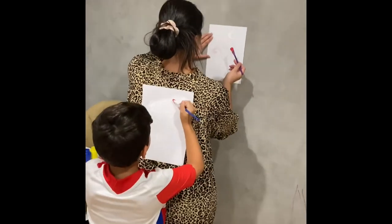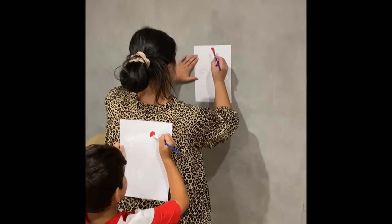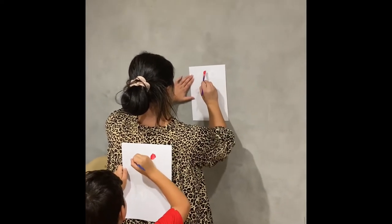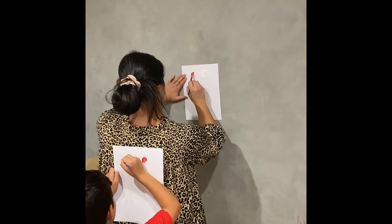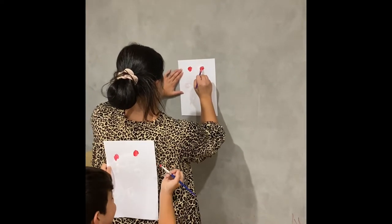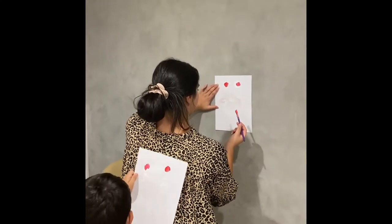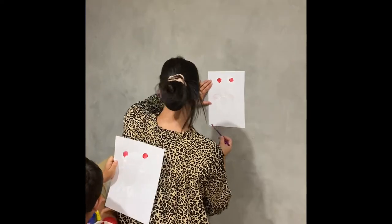First, do the little things on the top. Yours will be much better than mine. You're trying really hard though. All right, now change colour. Change colour already.